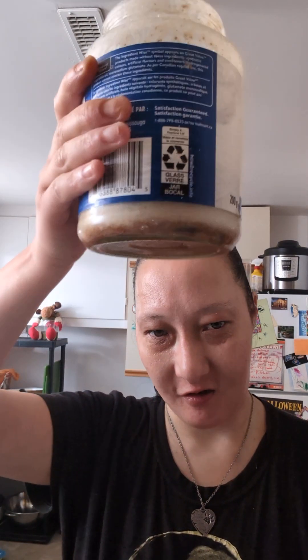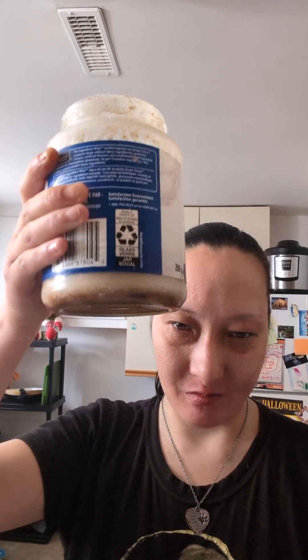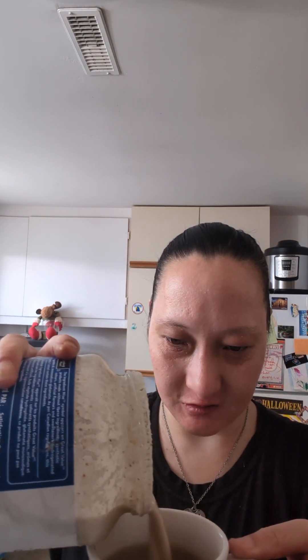Hey guys, I'm J.M. August 11th. So this is a vegan coffee creamer that I made, which is actually kind of gross. But it is a lot better than vegan milk and just having sugar in it. So I got my coffee here and I put lots in it.